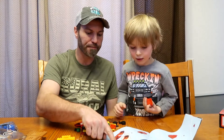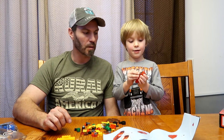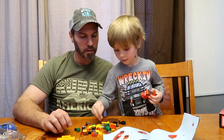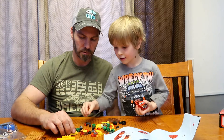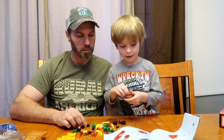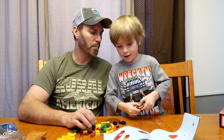Step number four. We need to find that one. That one was easier. It was. And number five. That did it. Wow. You are really good at this. I got it. Okay. Let's put it on. Good job, bud.